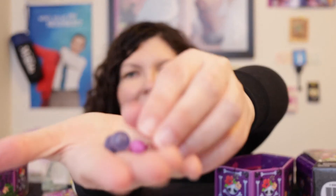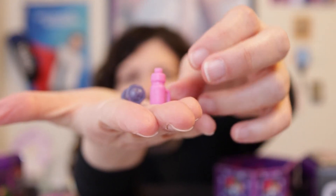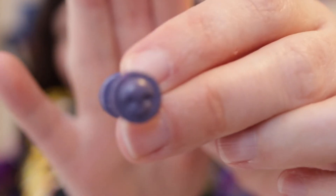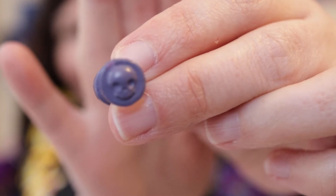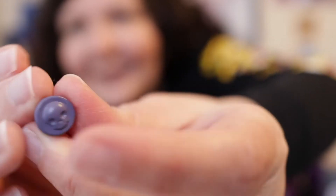What also came in the blind bag is a dumbbell — a grayish-purple dumbbell — and a pink water bottle. The dumbbell is so adorable. On the side of the dumbbell are skulls! That is so cute, I love it so much.